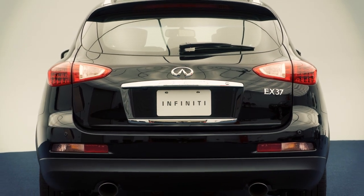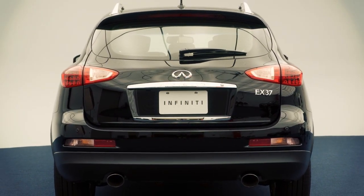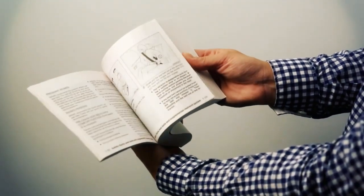Do not drive with the liftgate open. Always check to make sure it has closed completely to prevent it from accidentally opening while on the road. For more information on liftgate safety, see your owner's manual.